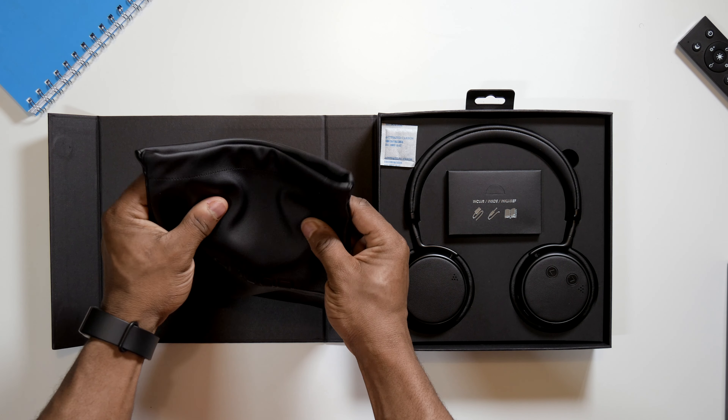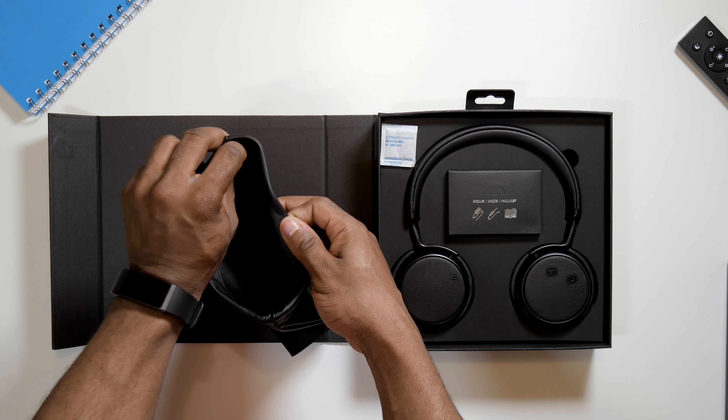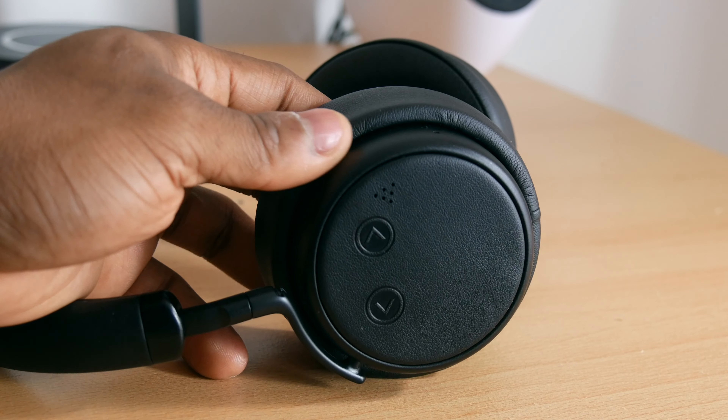In conclusion, for the price point you cannot complain about these headphones. I've tested lots of cheap active noise cancelling headphones and they seem not to tick many boxes, but the H5D ticks a lot of boxes for its price. I just wish there was an app to tweak the sound settings and ANC — that would have been really great as these headphones have a lot of potential. So if you are on the market looking for cheap ANC headphones that actually work, these should definitely be on your list. This video is not sponsored in any way. They are available on Amazon UK and I'll check Amazon US — I'll throw links in the description for you to purchase these.